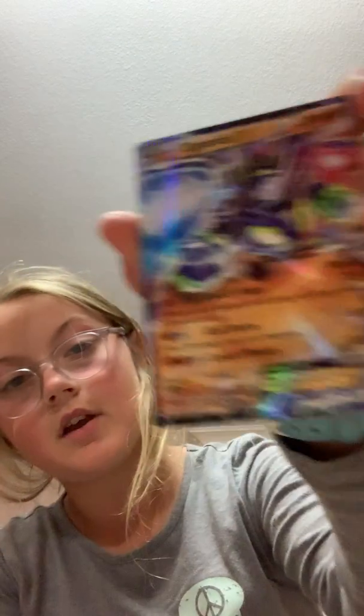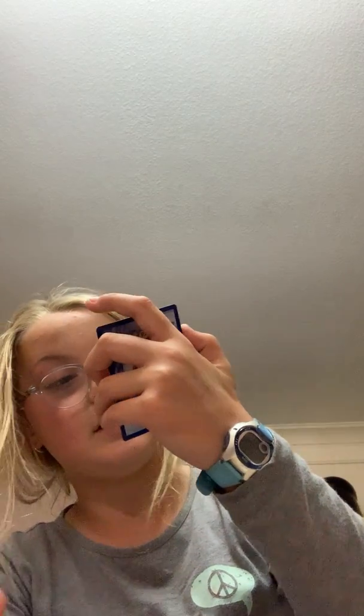It's really nice, it's not fake, it's totally legit. Zygarde EX for $1.25 is an amazing deal. I paid with PayPal. Land's Wrath does 100 damage and heals 30 from this Pokémon. Cell Storm does 60. Land's Pulse — if there's any stadium card in play, this attack does 20 more damage. That's not bad for the energy.